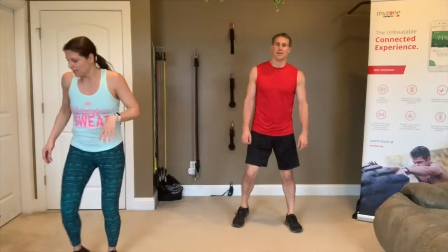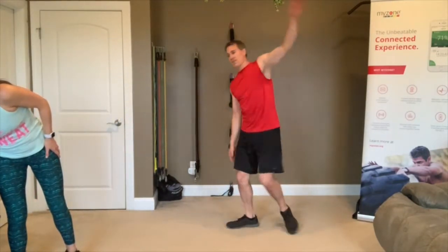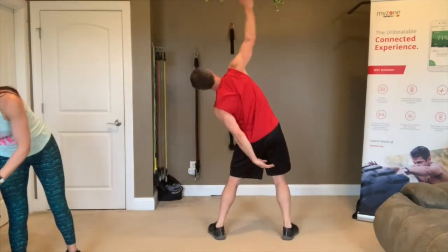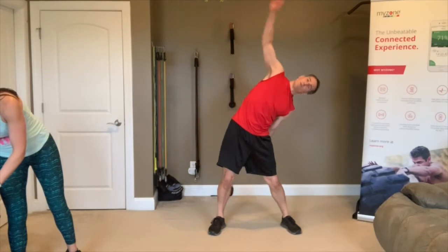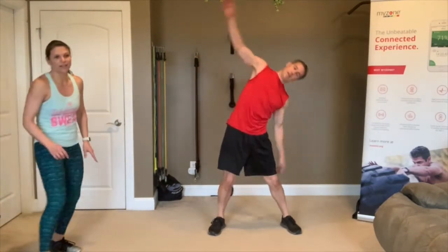Try to touch your opposite leg in the back. Make sure you're twisting a good bit — twisting head and shoulders, not just arms. 3, 2, 1 — rest. Looking good.